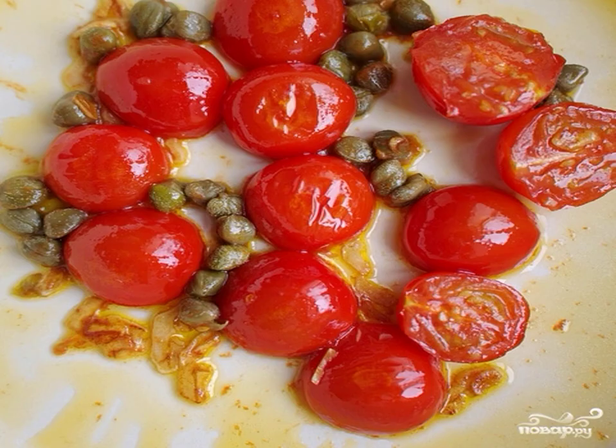Then increase the heat and add cherry tomatoes, cut in half, to the pan. Fry for 1 minute until the tomatoes are soft, then add the capers, mix and immediately remove from heat.